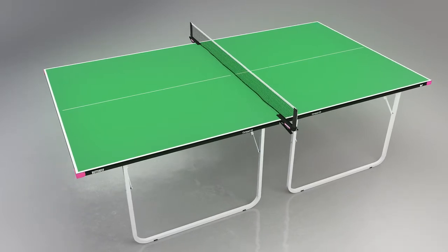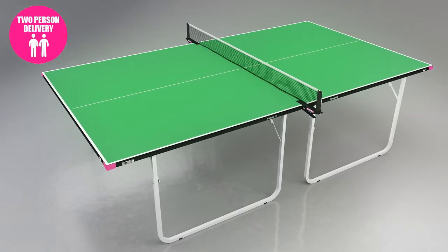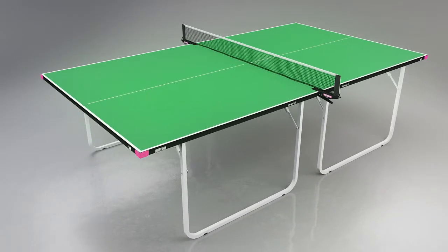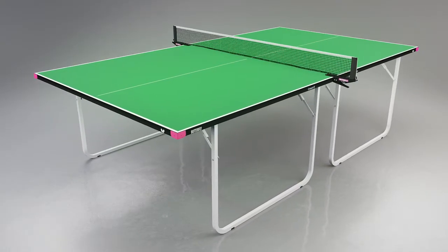The delivery of the table is made by appointment and is carried out by a Specialist Two Man Service ensuring safe and convenient delivery. Deliveries are made in four to seven days dependent on customer availability and location. The Butterfly Compact provides fun and fitness for all the family, as well as being a great table for use in schools.